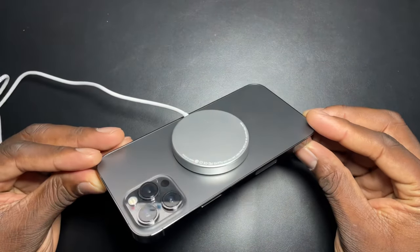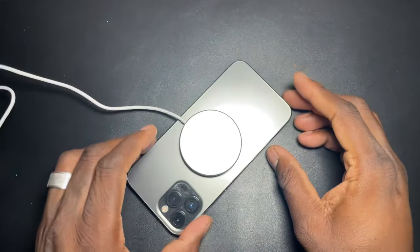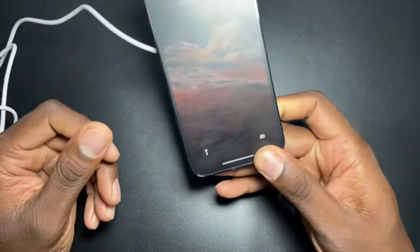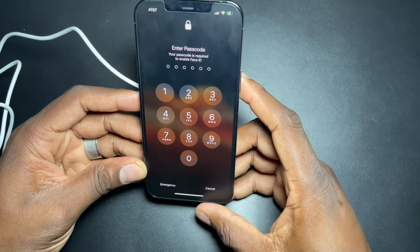Personally, I would probably only just have this sitting on my desk every now and then. I don't use wireless charging at all, even though I have it in my cars, because it just doesn't charge fast enough for me. That's my only gripe about wireless charging — it just doesn't charge fast enough.